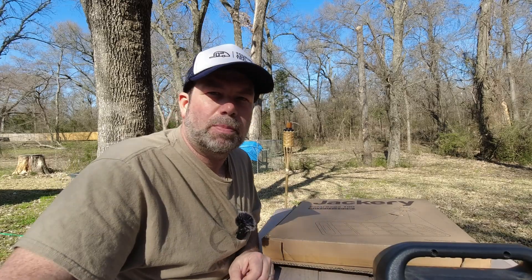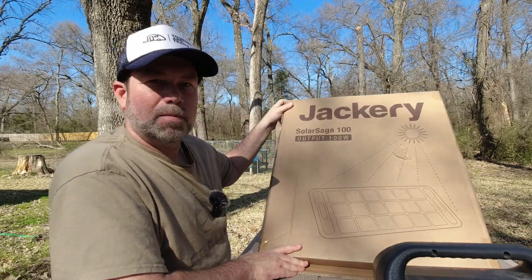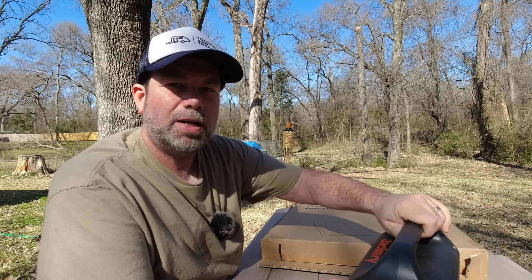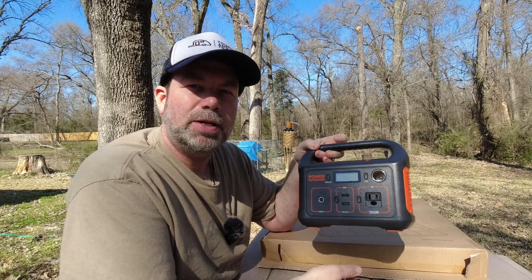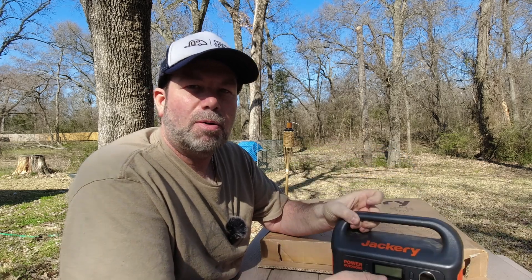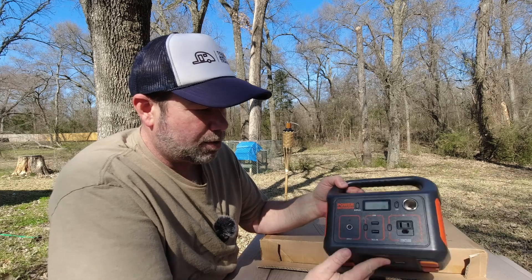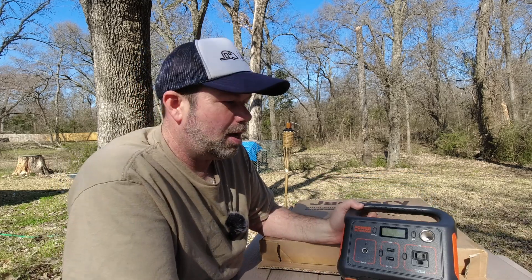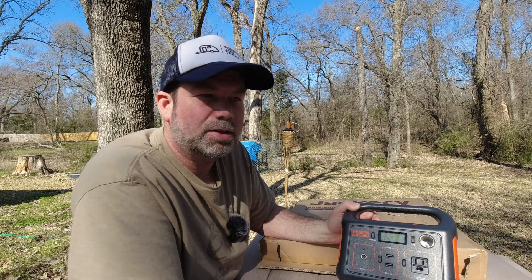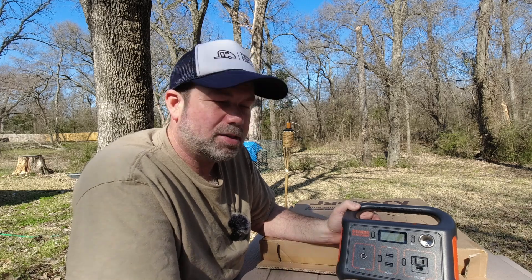Hey everyone, I'm Jim with Touring and Trails. This week I'm going to test out my new solar panel — a 100-watt Jackery Solar Saga. We're going to use it to charge up my Jackery Explorer 290 that I've had for a couple of years. Up to this point I've had to use shore power to keep it charged. I want to do a little more off-grid. I use it to run my DC fridge, charge up devices, computers, batteries — whatever it might be. Let's open up this box and see what we have.